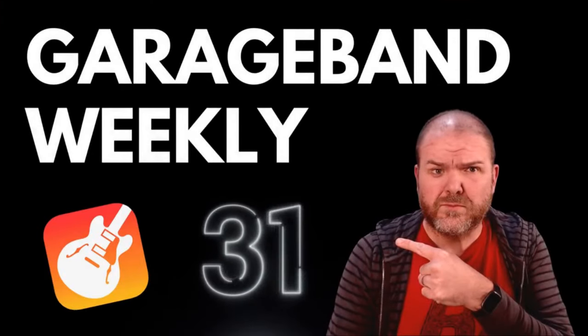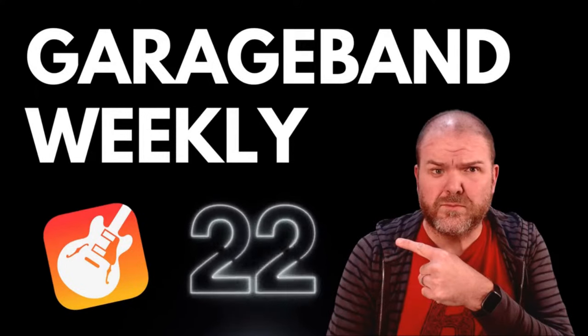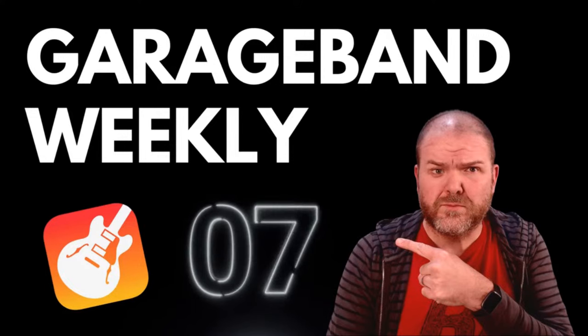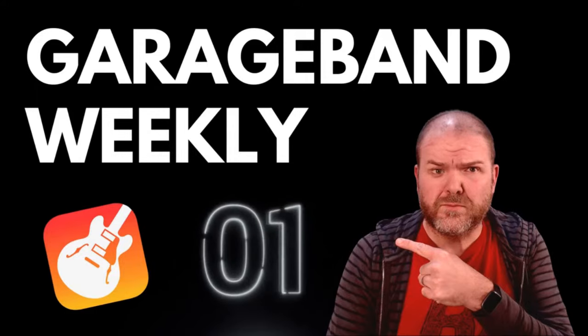GarageBand Weekly. If you need an answer to your question, he'll have a suggestion. He's not bouncing up or not, he might have gone to GarageBand College, but he doesn't know — he'll try and find out. So join the chat and give him a shout. There's nothing more humble than having your own theme song sing your name over and over again. Welcome to GarageBand Weekly.